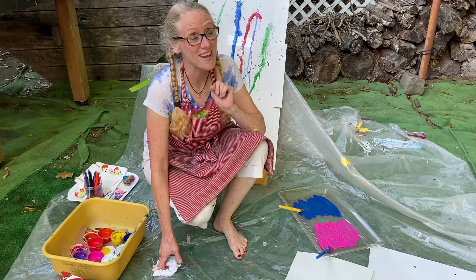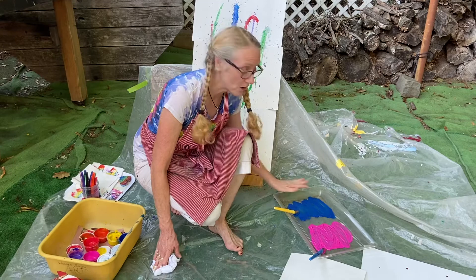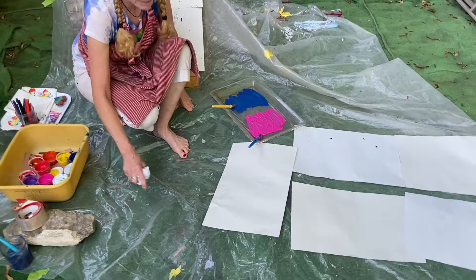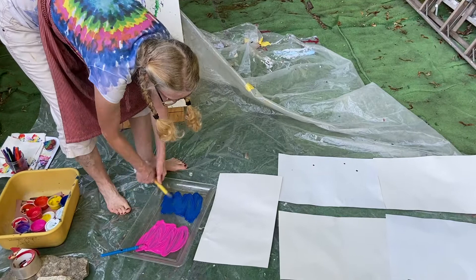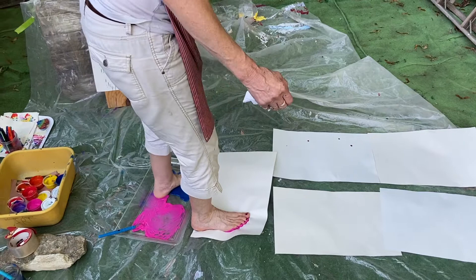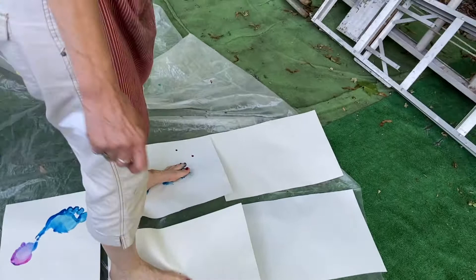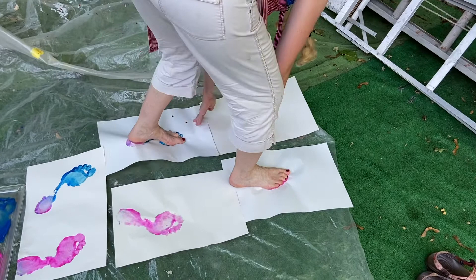We've got another fun activity - in addition to splatter paint, how about we try some footprints? Two ways you can do it. I've got a big tray here with splattered paint and added some water, and I've got my paper taped down with a drop cloth underneath. I'm going to step into it - oh this is going to be slippery! I'm going to step in and get one foot all painted up, then try the other one. One, two - silly, it's really sticky! Three - oh, it's on my toes.